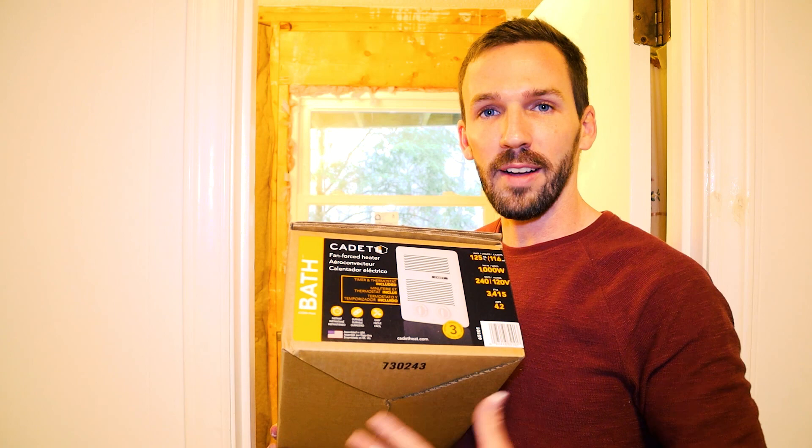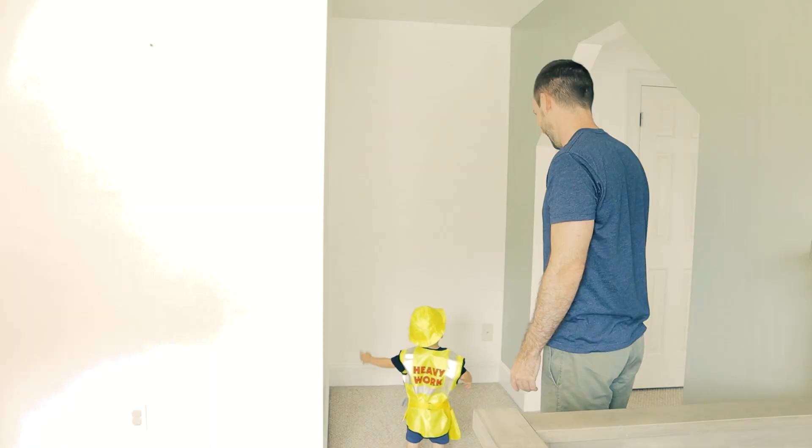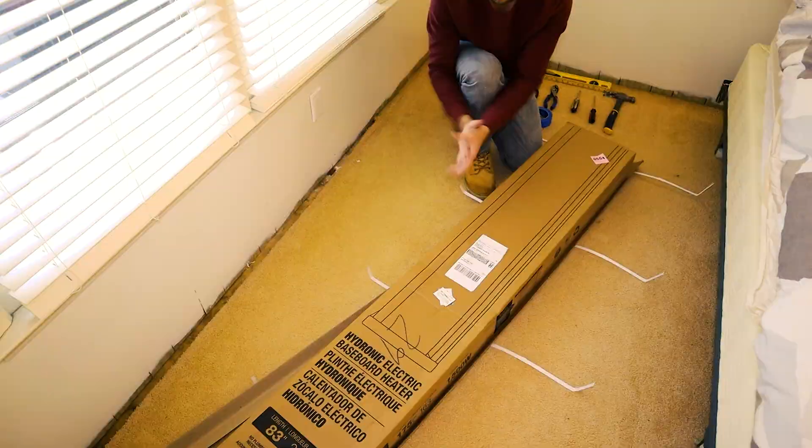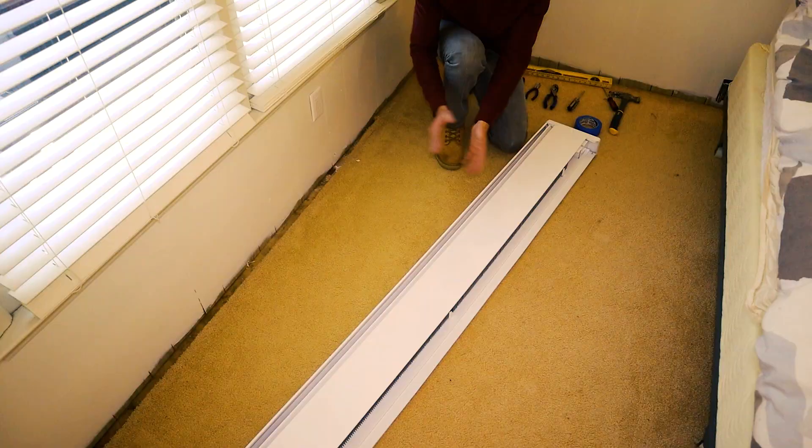I also have a broken bathroom heater on my floor right in front of the toilet, so Cadet makes wall heaters that are flush with your wall — I'll be converting that in a few weeks since that's the last bathroom I'm touching in this house. The room I'm working in is about 150 square feet, so I'll be using a 1500-watt unit. If you're unsure about how many watts you need, you can reach out to Cadet directly or find information online about what wattage you need for your square footage.